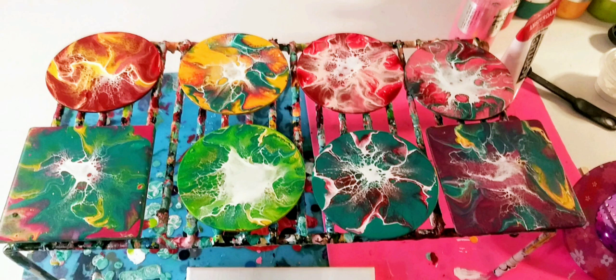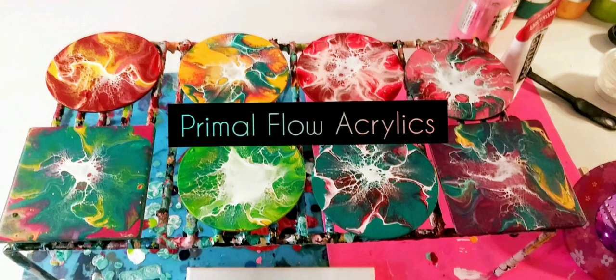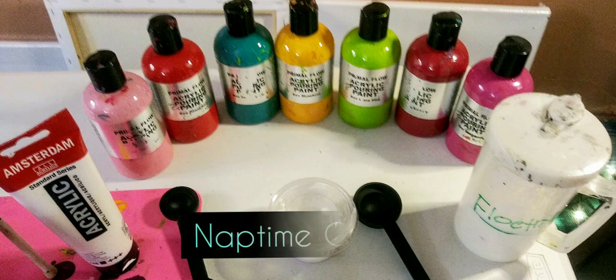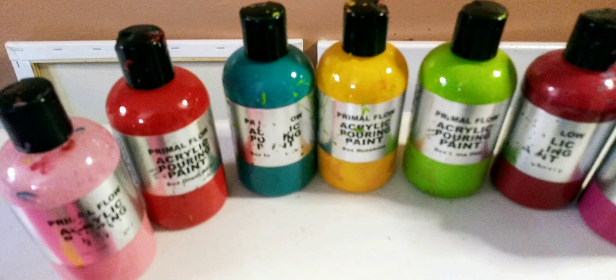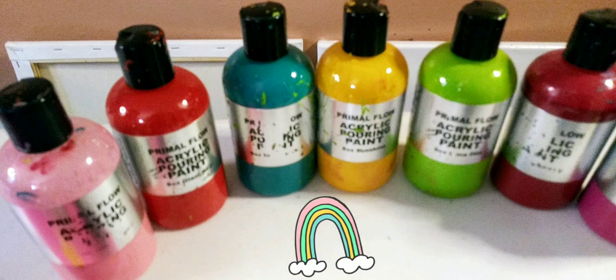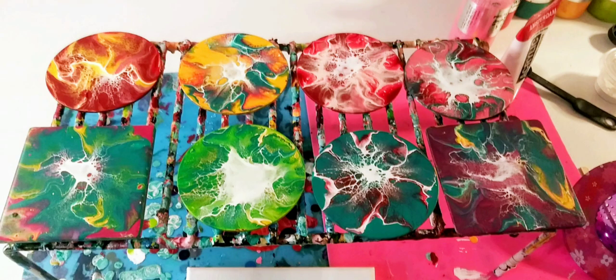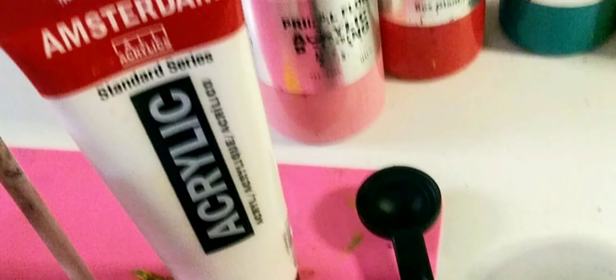Hey guys, here are all the blooms I made last night — there are about eight of them. I used so many different colors from the primal flow acrylics. I am really loving this technique. Here are all the colors I used with the Amsterdam titanium white and the flow troll, with the recipe that Nap Time Creations gave me. The colors are: bubblegum red, glam, intense teal, sunny day, lime fizz, cranberry, and magenta. It's so beautiful — I'm really loving experimenting.